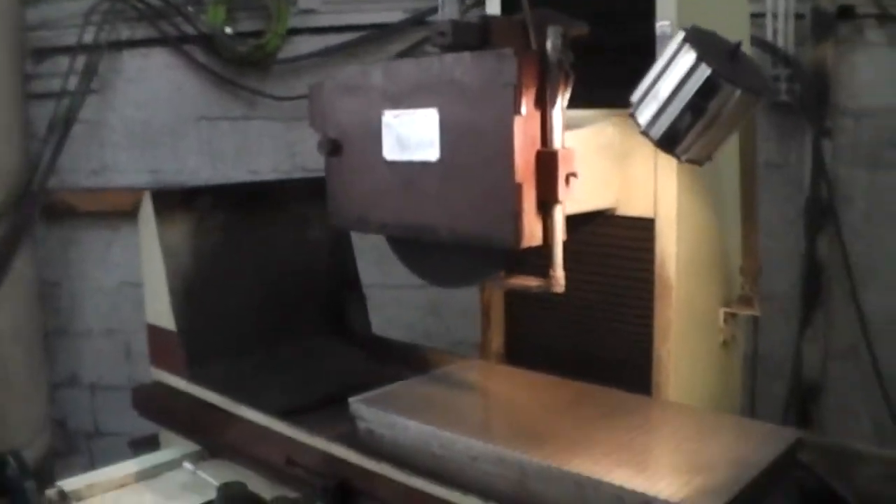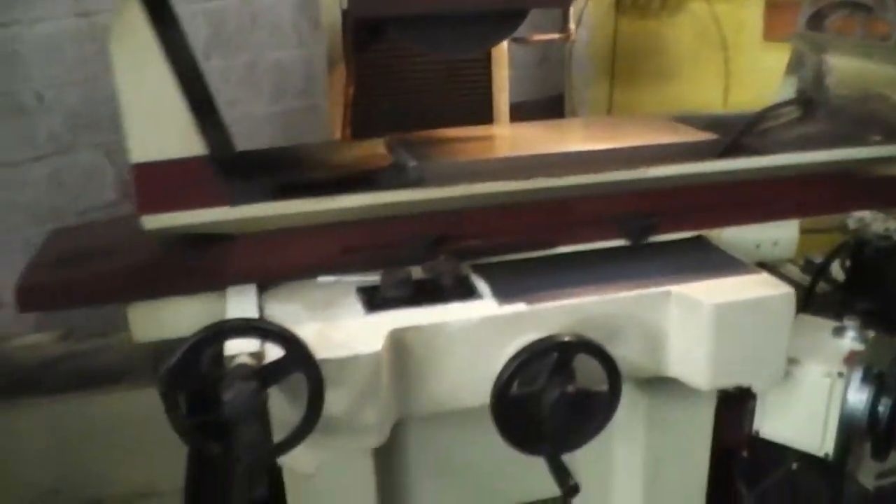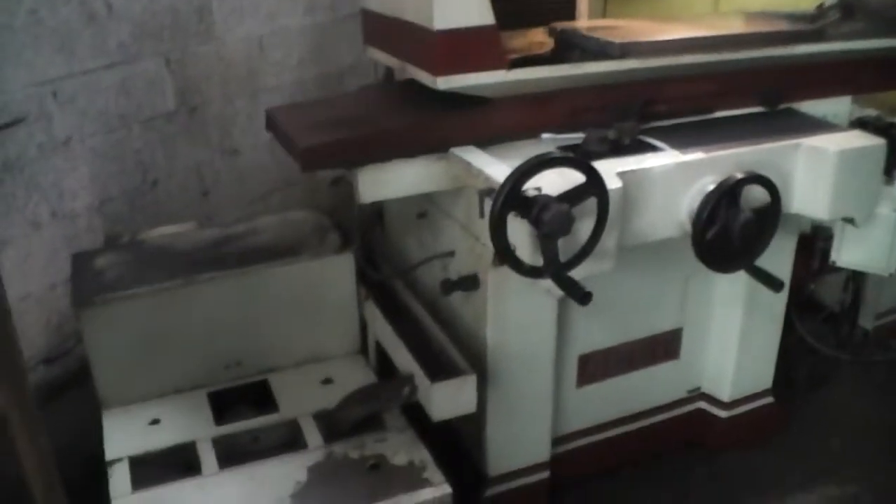This machine was new in 2012, purchased new — it's a one-owner machine, used probably about three or four times a year.